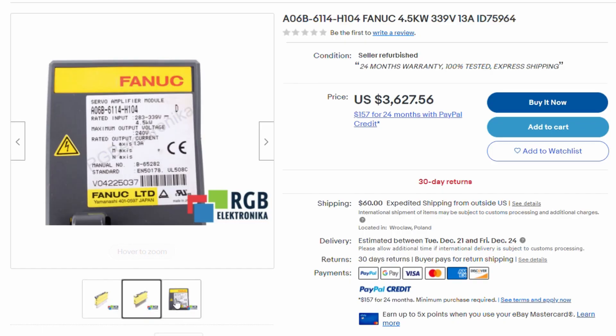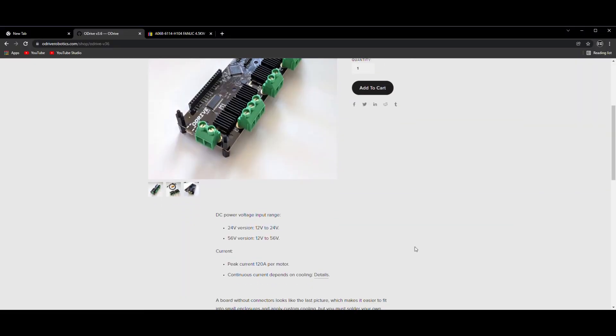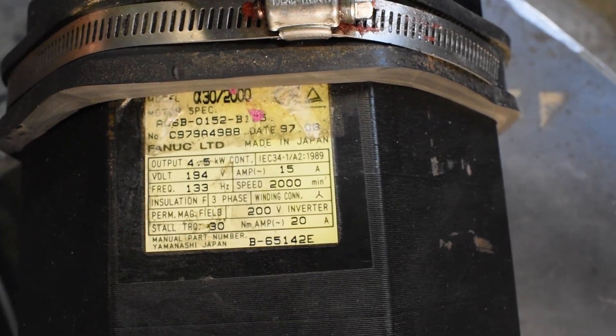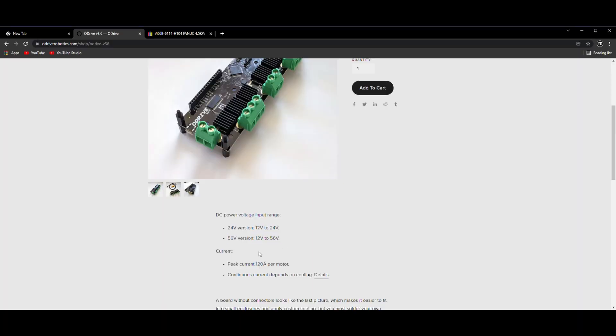Ideally I'd be using professional servo drives, but they happen to be a bit pricey. The drive I'm using limits the motor speed because it can only output a fraction of the voltage the motor wants. Luckily, with how motors work, voltage controls speed and current controls torque. The drive I'm using has more than enough current to max out these motors, so everything will run just fine.